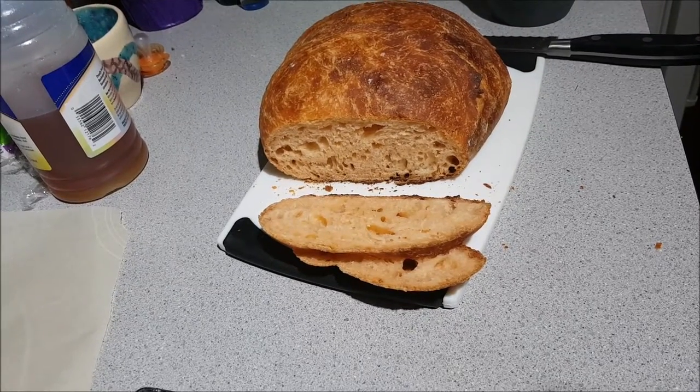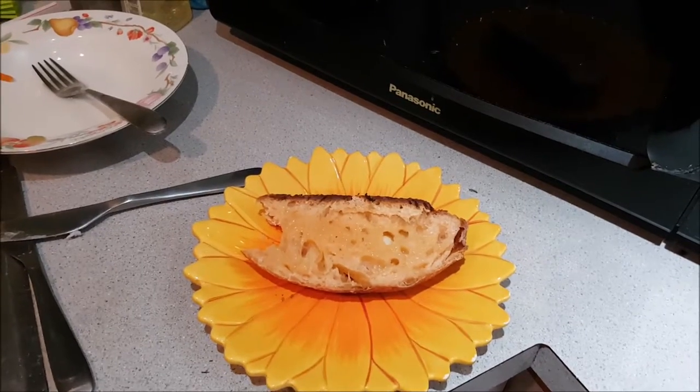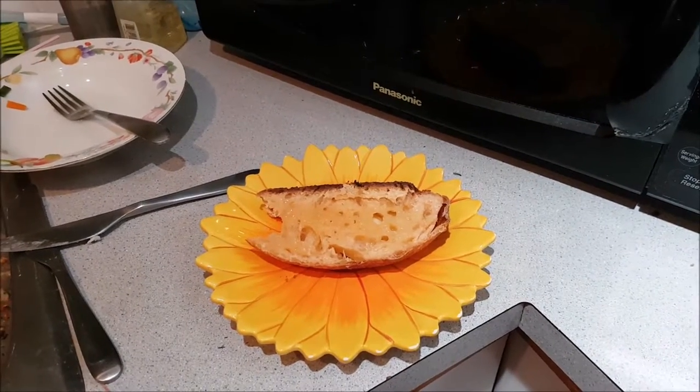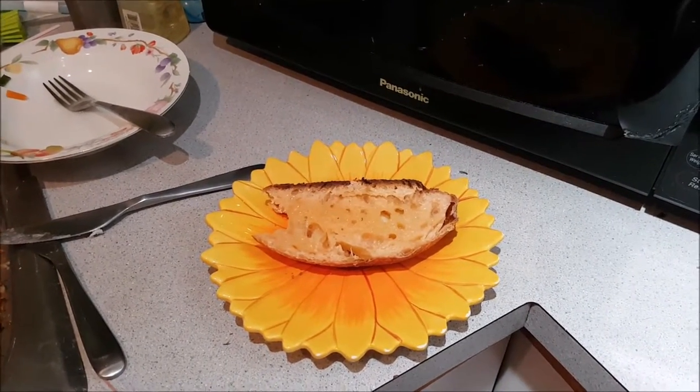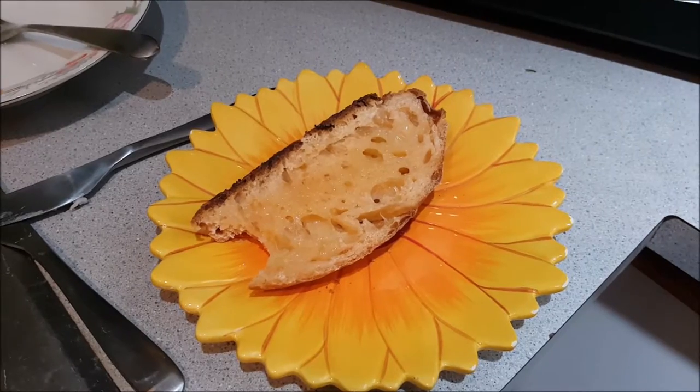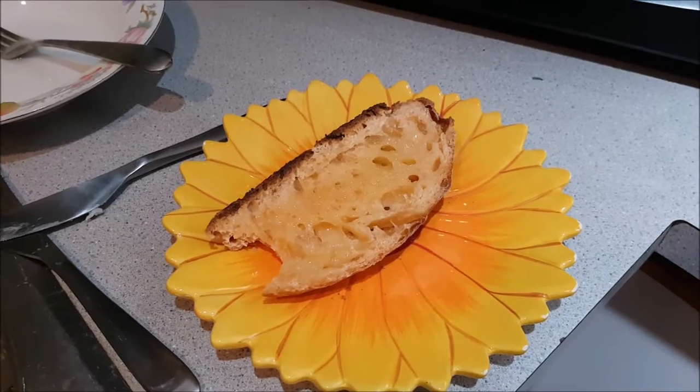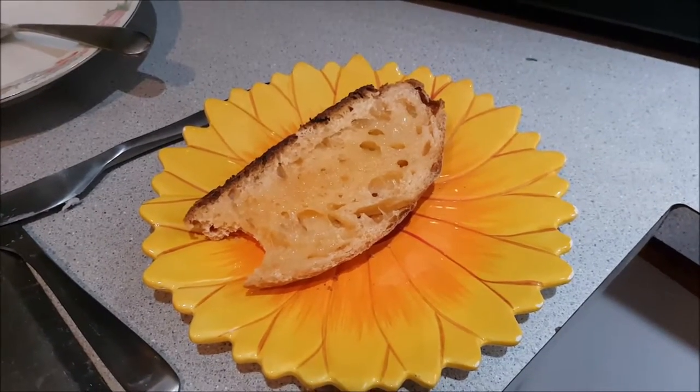It looks like a sweet potato on the inside. Toasted and buttered, it's actually pretty good — a little over-sweet, but I think it worked out okay, and more importantly, proof of principle. Can't really over-sugar it, nor will any amount of artificial flavors get in the way of the yeast.